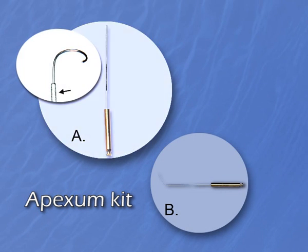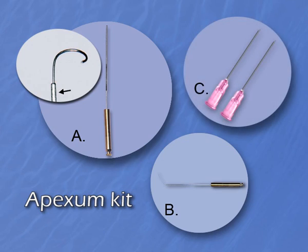The Apexin Kit includes two ablators — the Apexin Coarse and the Apexin Fine — and two irrigation needles.